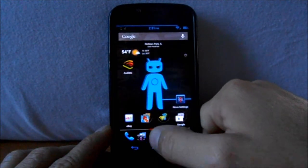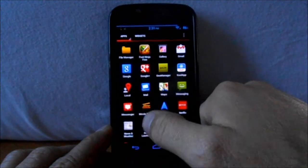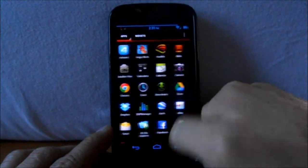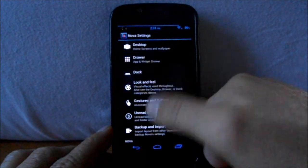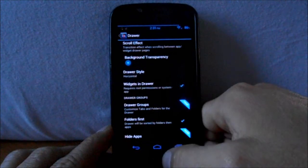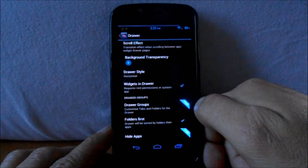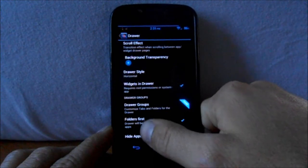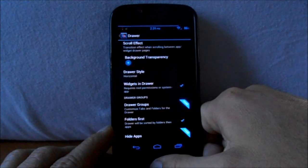I'll show you stacked in my app drawer really quick. This is the look of stacked — it kind of pulls over the top of the last one. That is stacked. So you've got those options in there. Drawer grouping is again for the paid version.